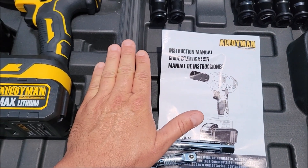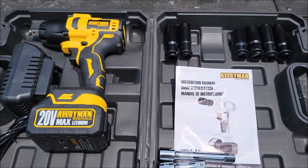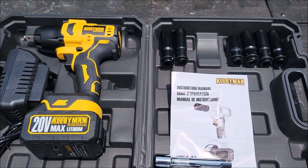Oh, and of course this nifty little case that it's in right now. Everything you need to get started. Let's go ahead and see how well this thing works.